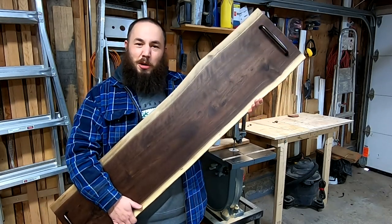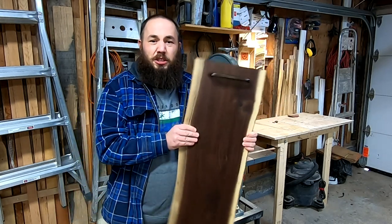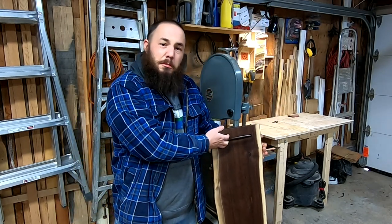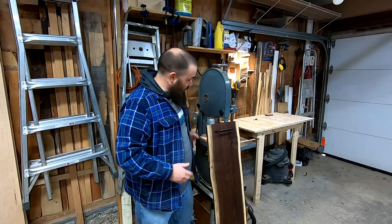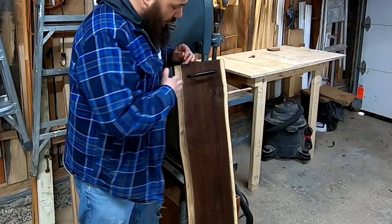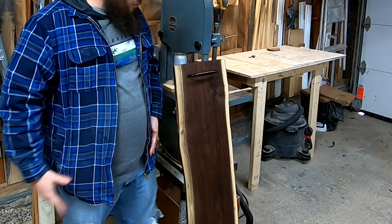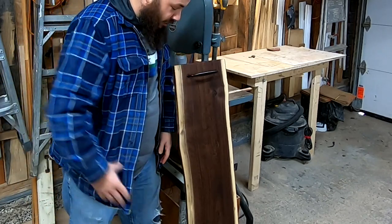I hope you enjoyed the video where I made this Live Edge Walnut Charcuterie Serving Board. If you did, I'd appreciate it if you gave it a thumbs up and if you're new here, please consider subscribing. I really love how it turned out because working with Walnut is just such a nice thing to do. The grain is beautiful, the color is amazing, and there's not much you need to do with Walnut to make it look good.